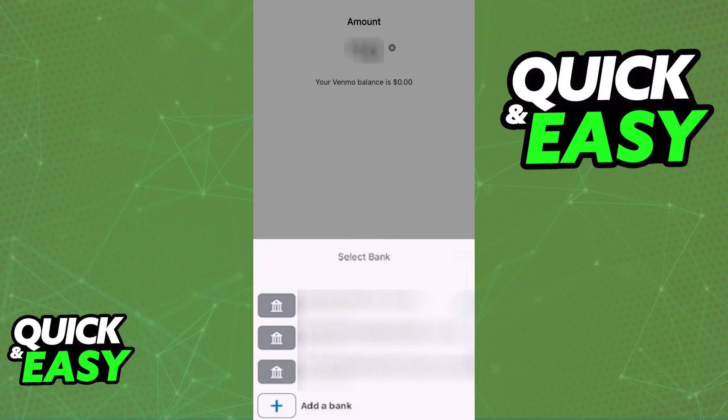As long as you include the necessary information and you properly add your Chime bank account to Venmo, you will be able to conclude this transfer and move the money from your Venmo account to Chime.